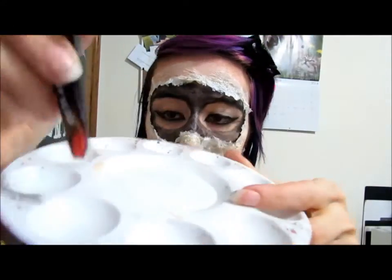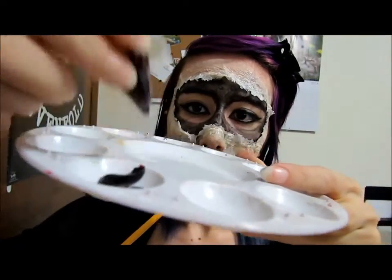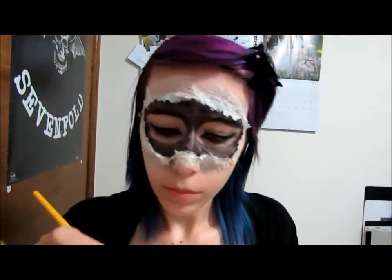After you're done painting on the black, take this bloody paint and paint over some of the black to make it look like it literally got ripped off your face.